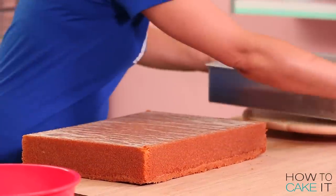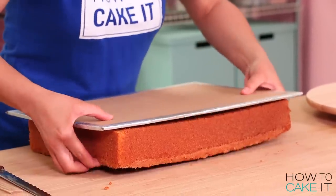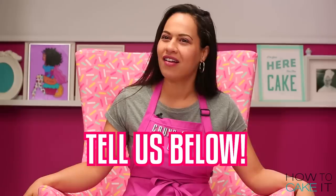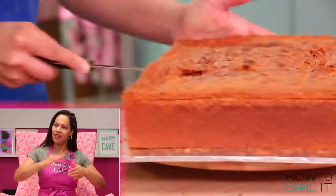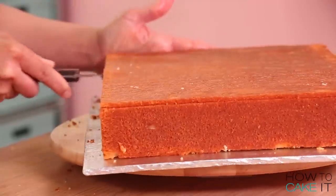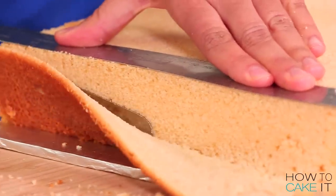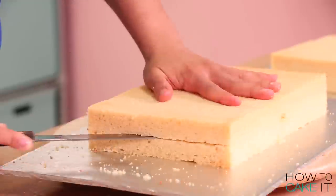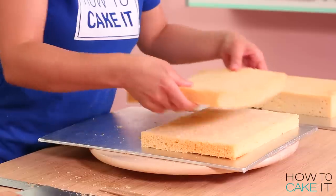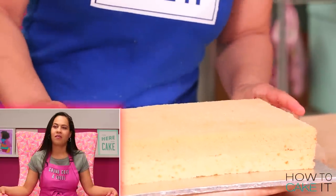Okay, now we're at cake! For this lasagna cake I baked eight pounds of my ultimate vanilla batter in one rectangular pan — 11 by 15 and a half. I level it, cut the caramelization off the bottom and all four sides. Then I cut the cake in half down the center so I'm left with two rectangular cakes, and then cut each one into two layers. Now I have four rectangular layers of cake.